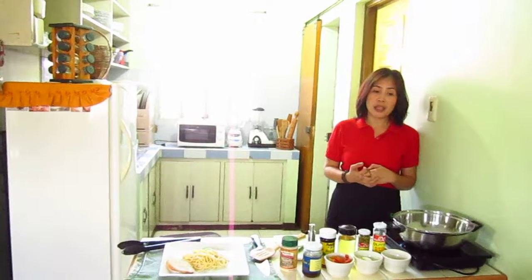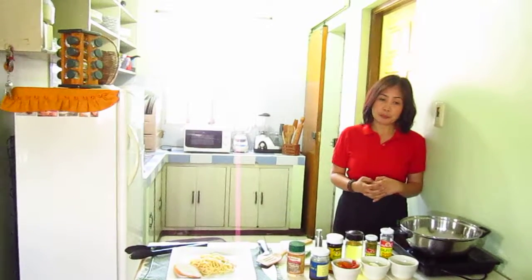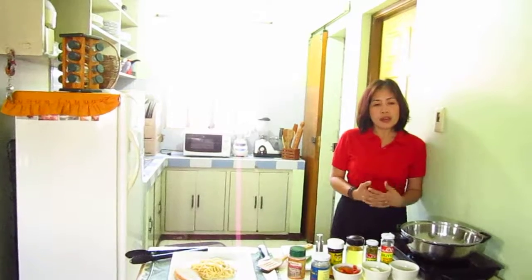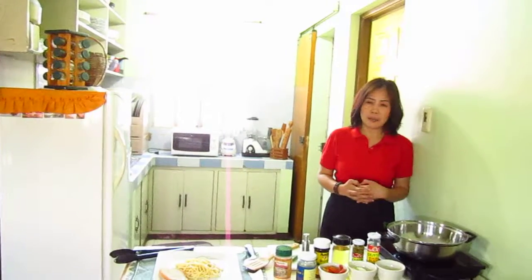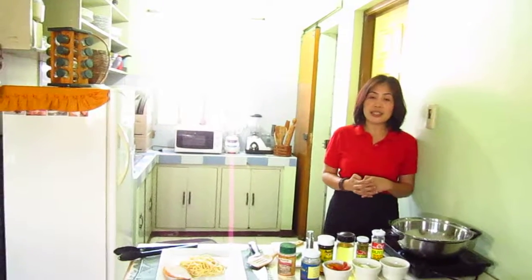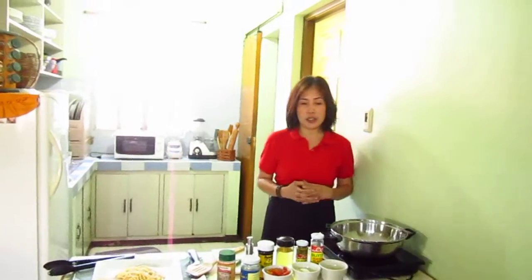My style of cooking is inspired by Asian and Western fusion. I dream of becoming one of the Philippines' known chefs so I can reach out to more people and offer them the product that comes straight from my kitchen. Today, I'm going to prepare a quick, affordable and delicious Asian-Western combined dish called Gourmet Tuyo Pasta.